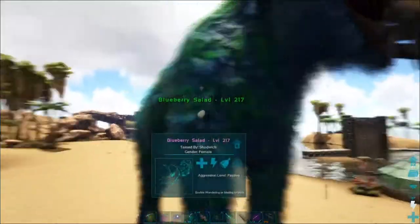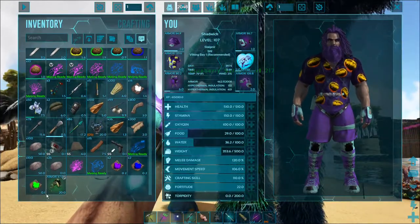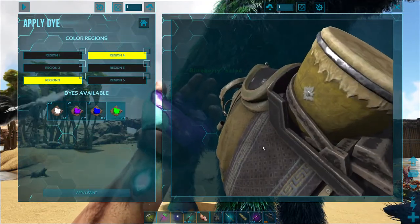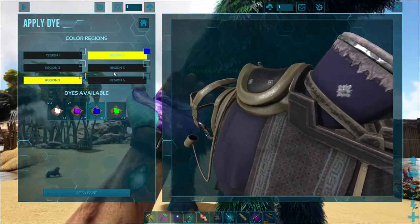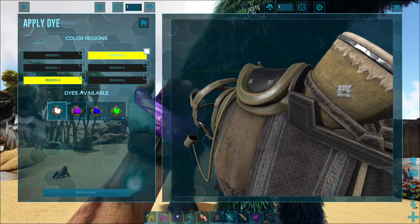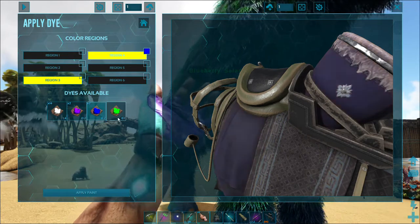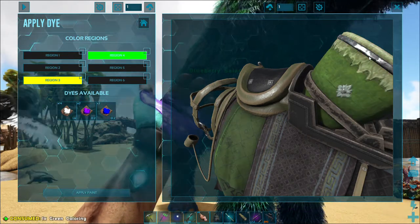Alright guys, one more quick video here. This is the mammoth again — took the saddle off. I was curious if we could paint the drum, so I got some green paint. The drum was yellow, and let's see... there you go, you can paint it. So it can be painted. Not too great on some colors, but you can paint it — there we go.